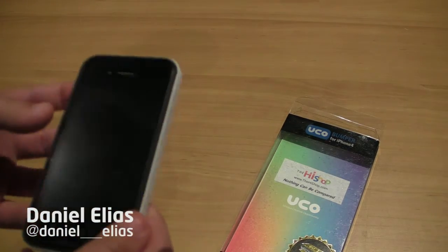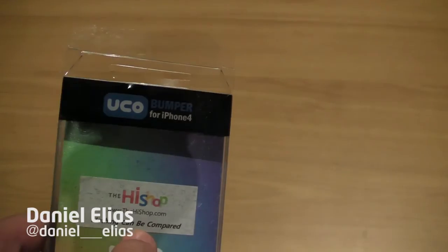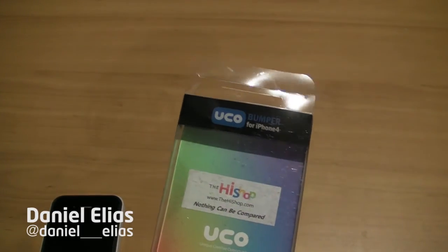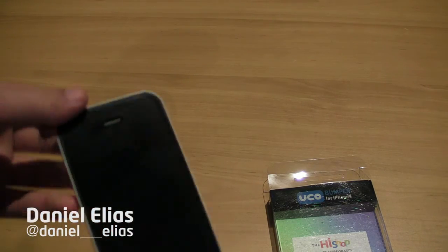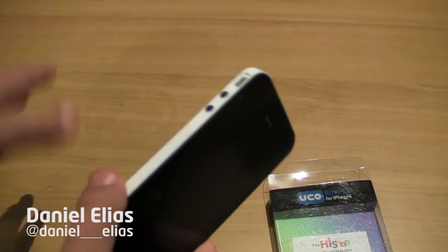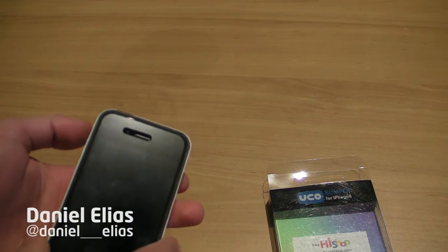I'm really enjoying this case guys. It costs $23.95 from TheHiShop.com, and you can get it right there along with a lot of other cases and products they have. It only works with the AT&T iPhone 4 for now — maybe it's because of the antenna structure, but this only works with the original iPhone 4, not the new Verizon ones. Definitely go check it out. Like this video, subscribe, and we'll see you in the next video.